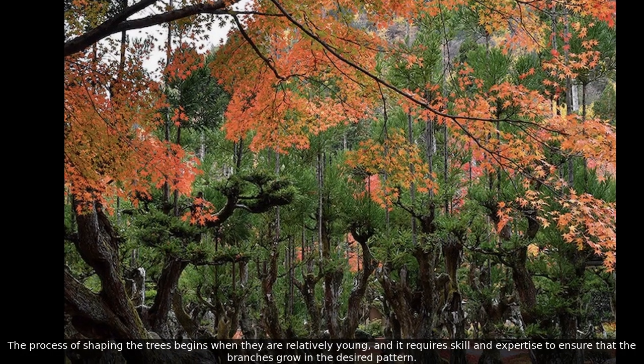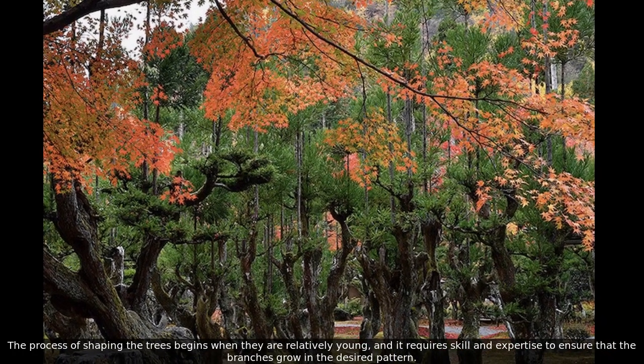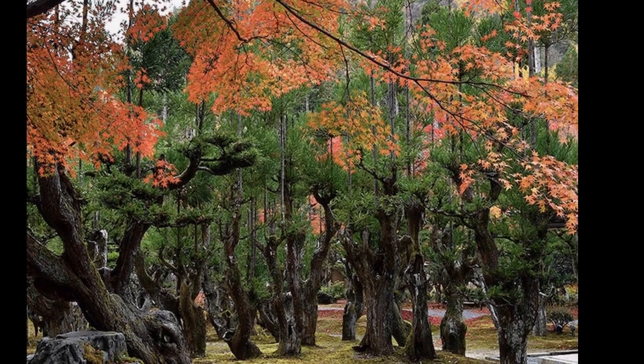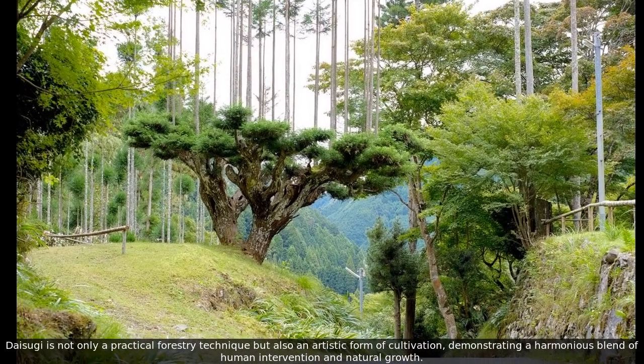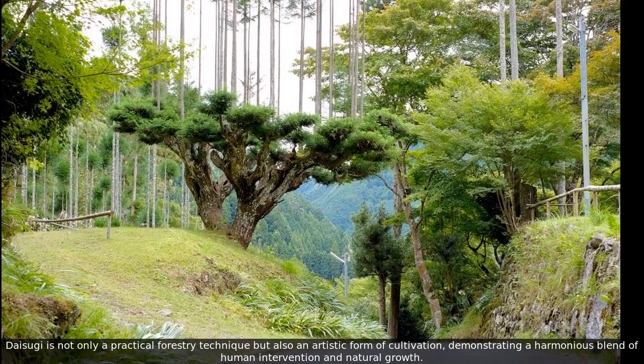The process of shaping the trees begins when they are relatively young, and it requires skill and expertise to ensure that the branches grow in the desired pattern. Daisugi is not only a practical forestry technique but also an artistic form of cultivation, demonstrating a harmonious blend of human intervention and natural growth.